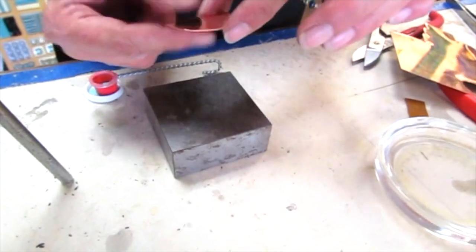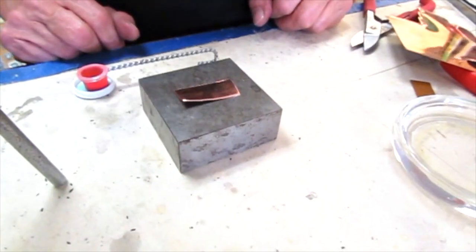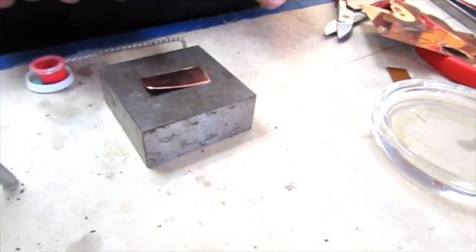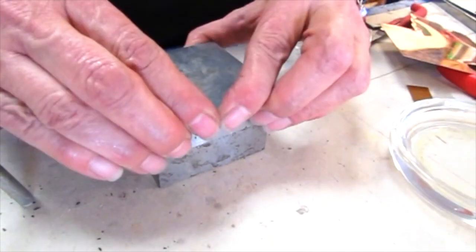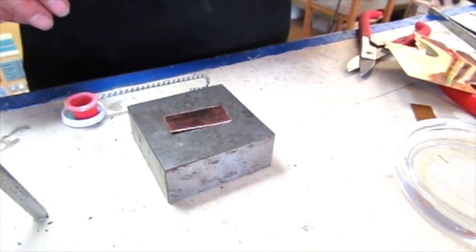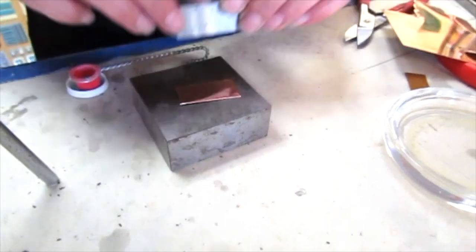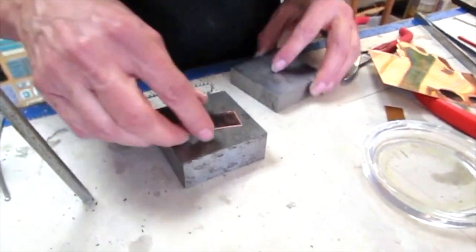To flatten it out, I'm going to take another bench block and just smack it — one quick whack. Of course I'm making a mess. You can see that flattened it pretty good. It's also work hardening it. Flip it over and do it again.